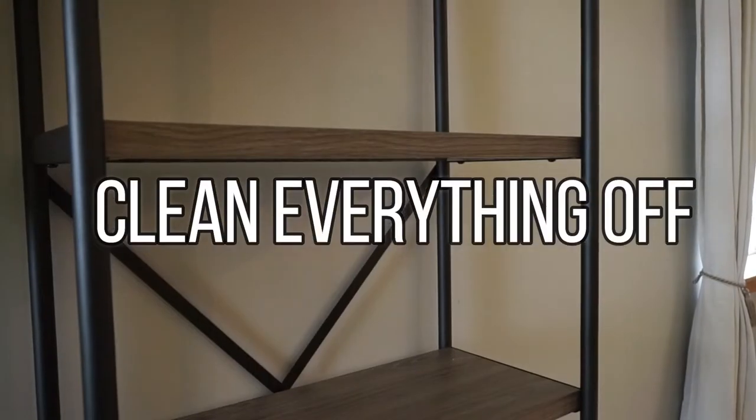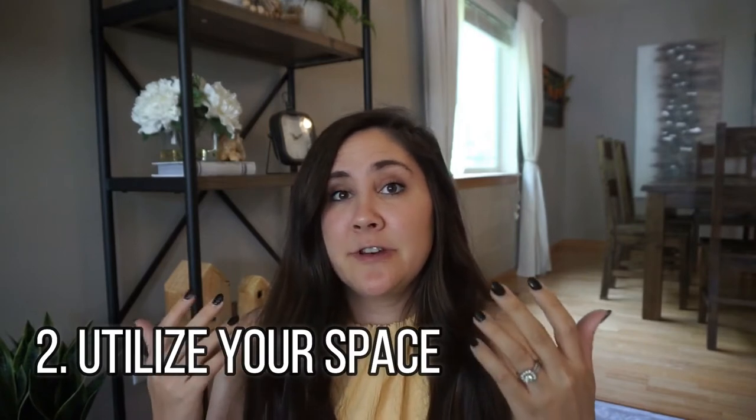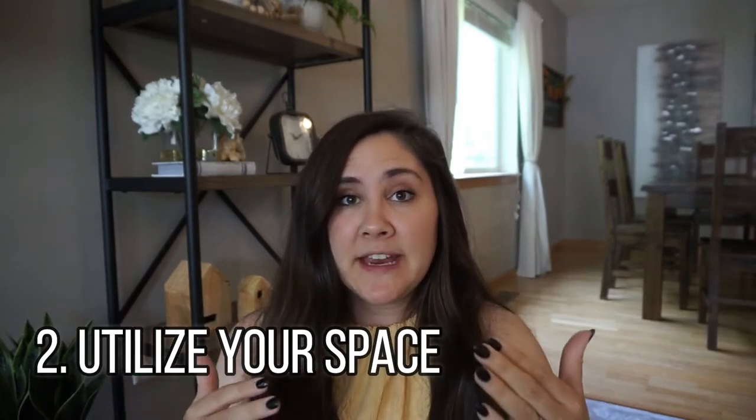Okay, so I have some rules for you guys. I like to go with these rules to help me decorate my shelves. Number one, start with a blank slate — it helps dramatically. Number two, utilize your space. Make sure that you're not overdoing it with things so it doesn't look too cluttered.